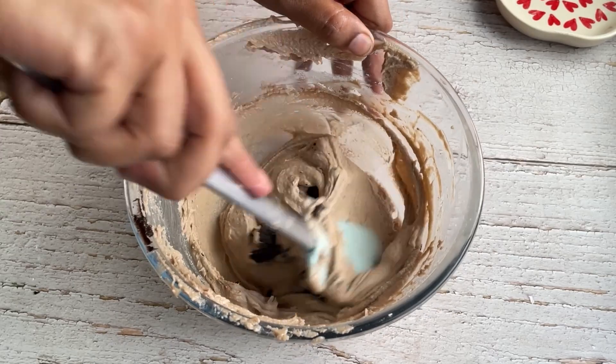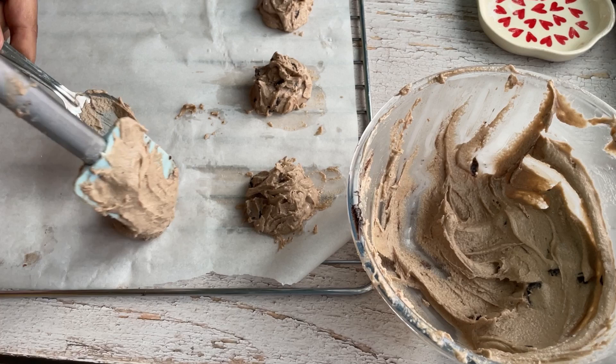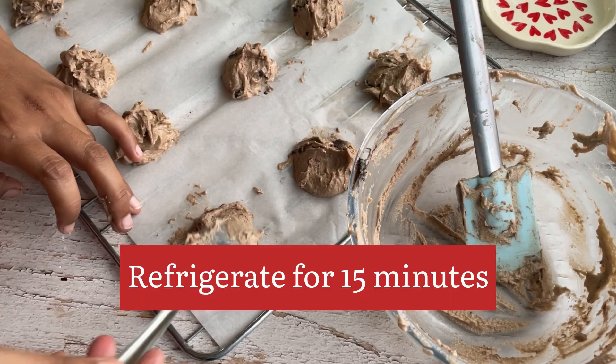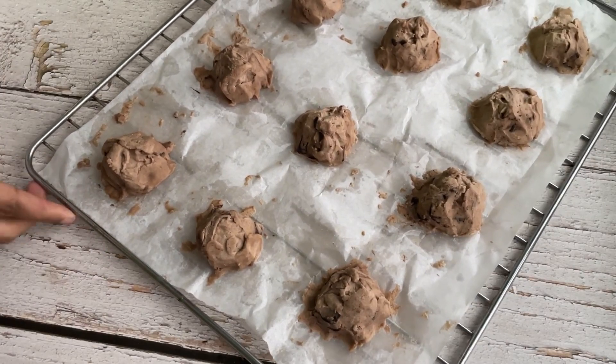You have to mix in some chocolate chunks. And then shape the cookie dough on a parchment paper. Now we will refrigerate it for about 15 to 20 minutes so that it will be stiff and hold a little shape.